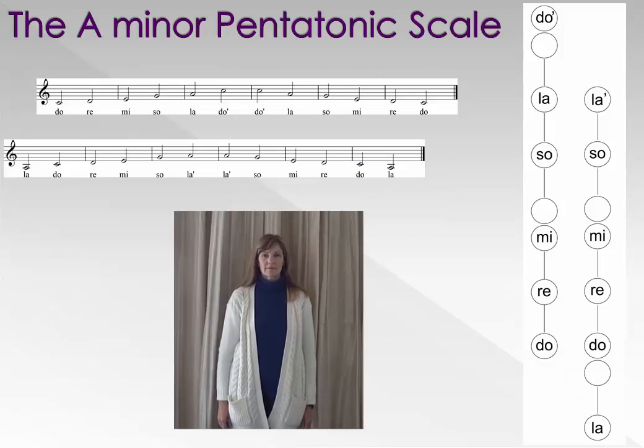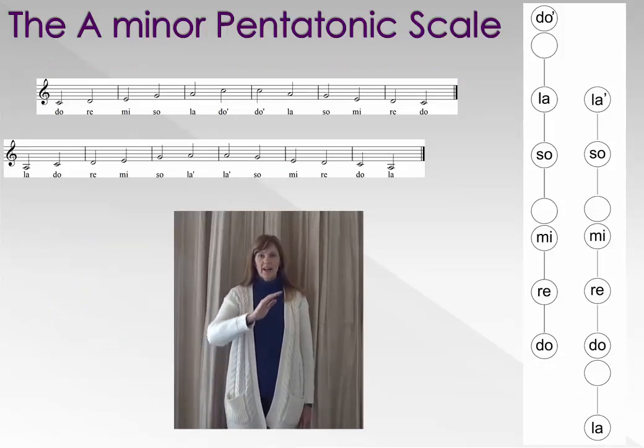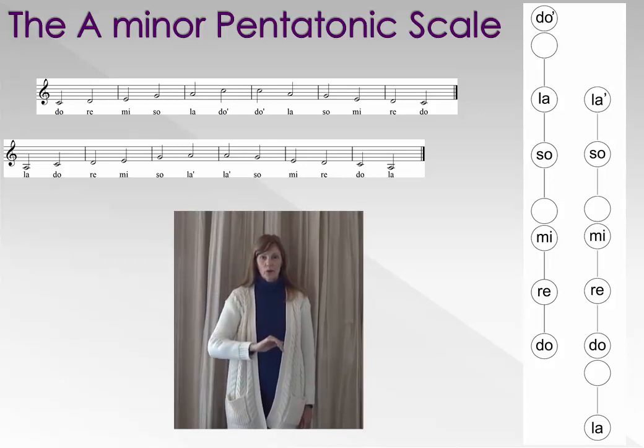Ready, la. La, do, re, mi, so, la. La, so, mi, re, do, la.